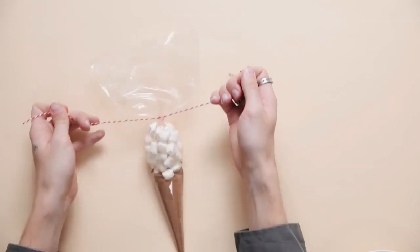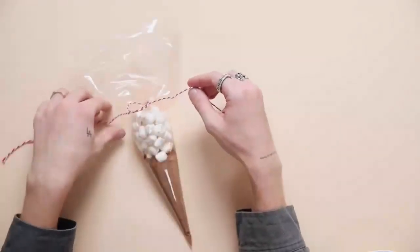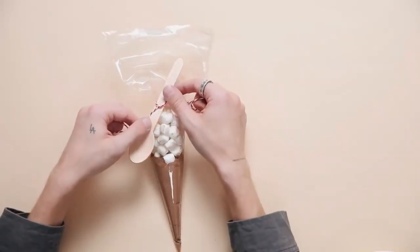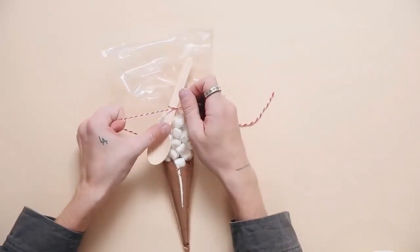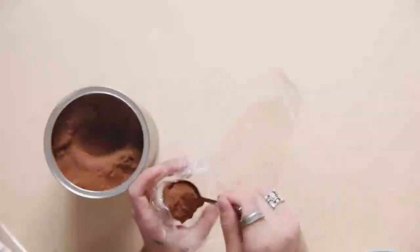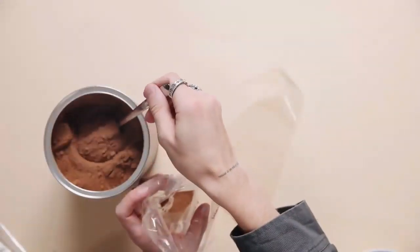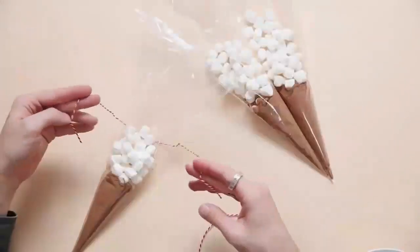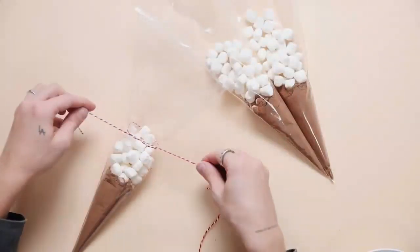I tied a double knot and then added on a cute little wooden spoon with a little bow around it. These hot chocolate cones turned out adorable — I'm creating four of them for this kit, but you can customize it. You can give someone two of them with two mugs, whatever you want to do. I'm just repeating the process on all four of the hot chocolate cones.